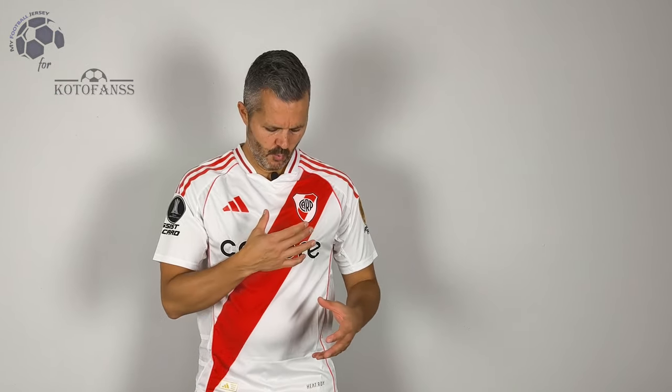This is a classic home jersey of River Plate, with the stripes in red and all the details that you can find in the jersey. I like it pretty much, it's not particularly my favorite jersey, as you know. I like the home jersey, but I prefer the away and the third.